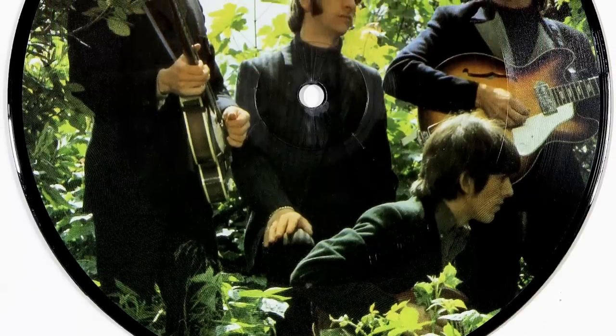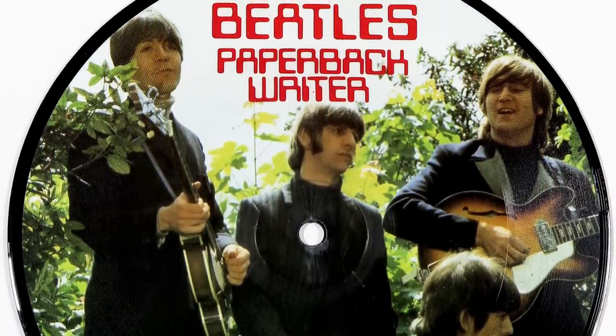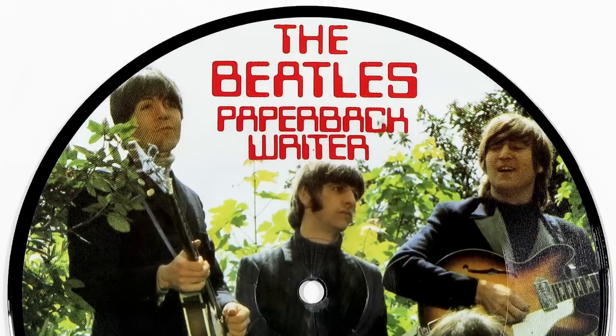The Beatles' first priority of 1966 was to get a single into the shops, and Paperback Writer saw the beginning of a new era in their songwriting. This wasn't a teenage love song or something your granny could whistle — it was loud, fast and it rocked. But it's the flip side of that single which for me is up there as one of their best records ever.